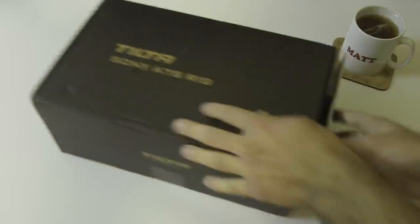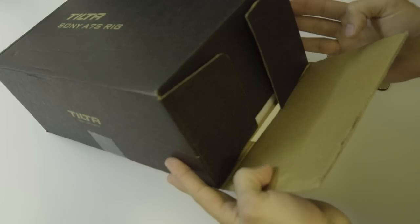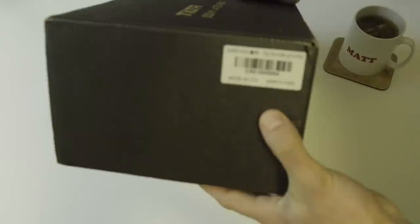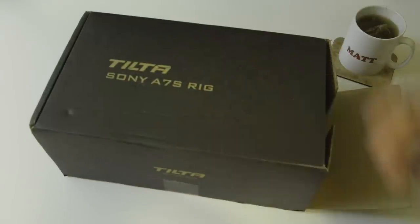Just one other thing that's bothering me about the Tilta rig — the box didn't come assembled, which is just the strangest thing I've ever seen. I don't know why I'm struggling to get over this, but on one side the box is fine, and on the other side it's just not assembled. It just wasn't done. I'm not exactly sure what happened there.